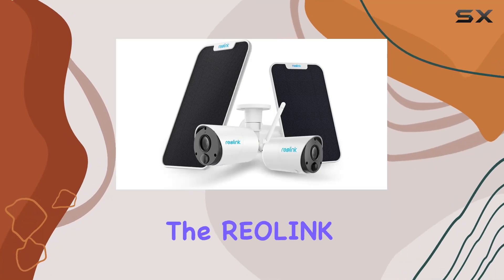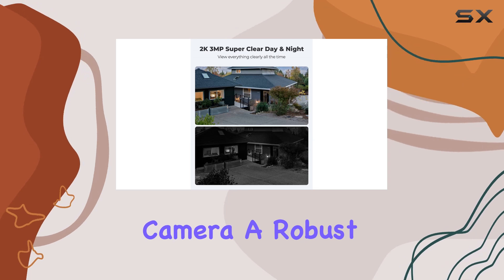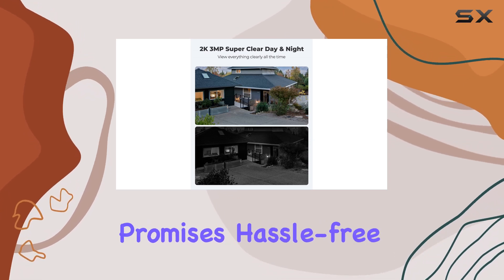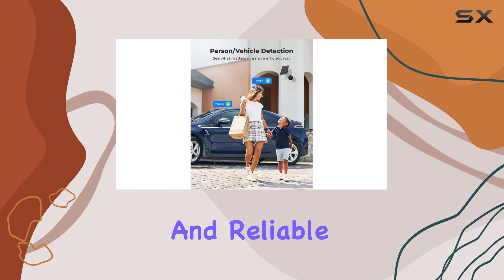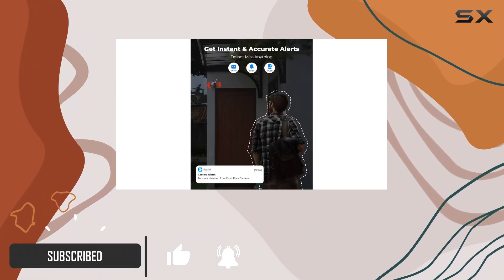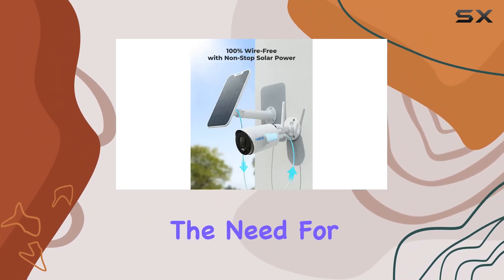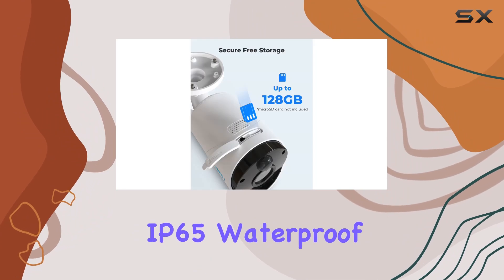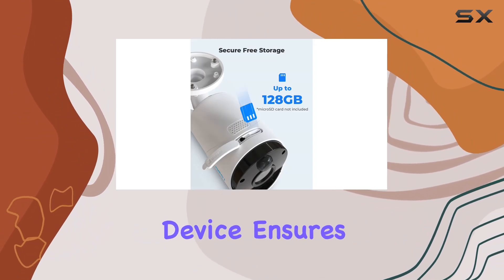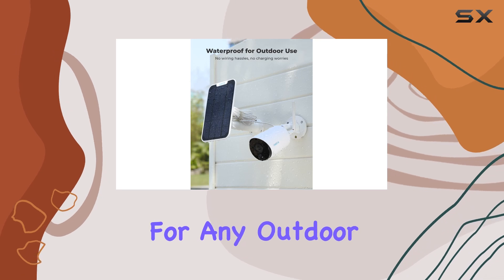Today we're diving into the Reolink 3MP solar Wi-Fi camera, a robust outdoor security option that promises hassle-free installation and reliable performance. What sets this camera apart is its 100% wire-free design, powered by a solar panel for continuous operation without the need for cables. This IP65 waterproof device ensures durability in harsh weather conditions, making it suitable for any outdoor environment.